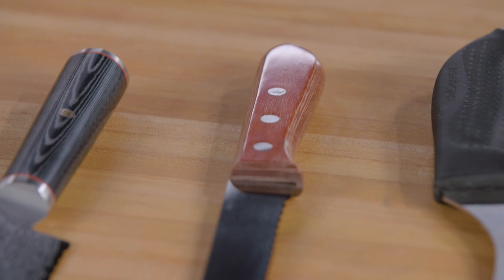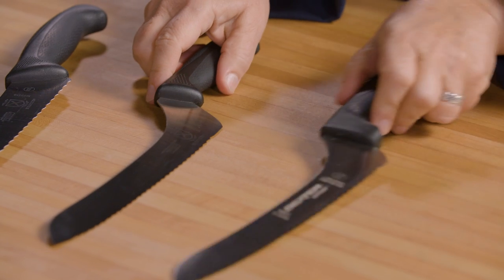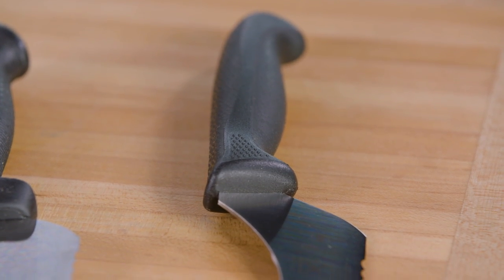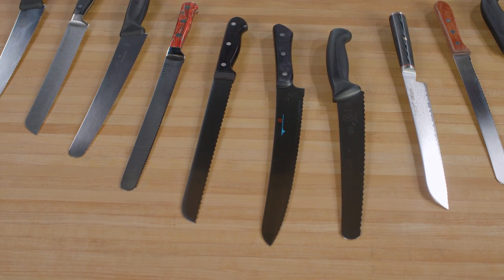There are two basic kinds of serrated knives. All-purpose serrated knives have blades that extend straight out from the handle. Offset ones have blades that drop down at a 90-degree angle. We reviewed both types, all with stainless steel blades, and all between 9 and 11 inches long.